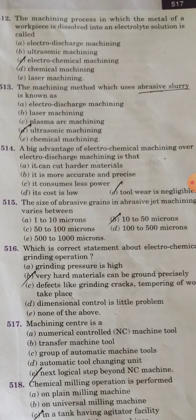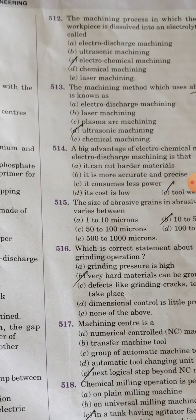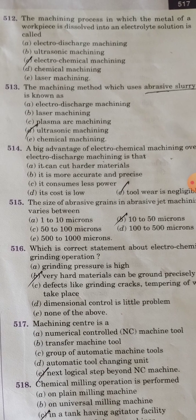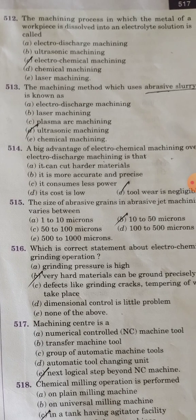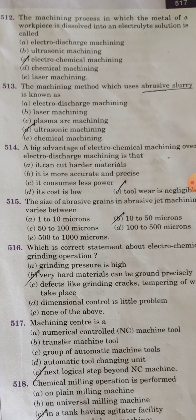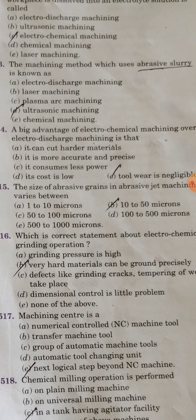The machining process in which the metal of a workpiece is dissolved into an electrolyte solution is called electrochemical machining. The machining method which uses abrasive slurry is known as ultrasonic machining.